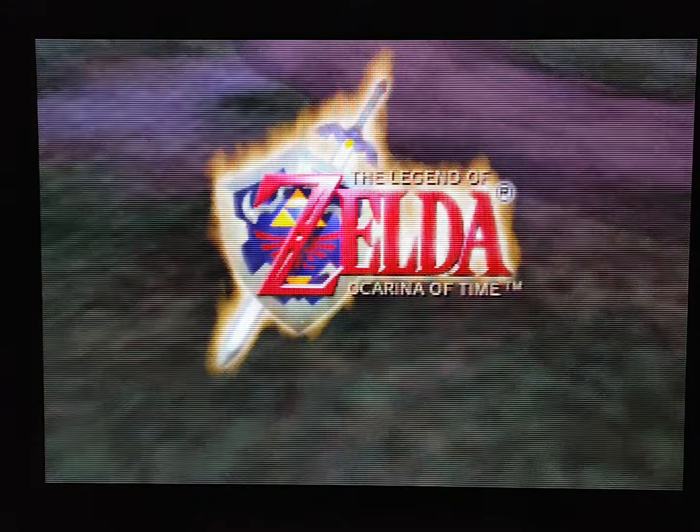Hey everyone, it's been a while since I've done a RetroTink 4K video. I've had this for about eight months now — I was one of the lucky ones who got one of the first batches. It's a very cool product and since my first few videos I've had a lot of time to mess around with the settings, especially in STR mode, and let me tell you it looks absolutely stunning.